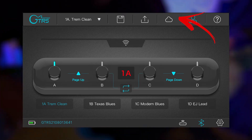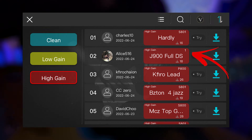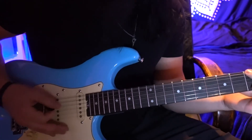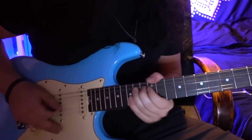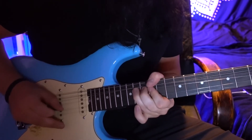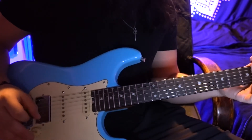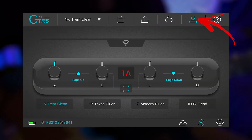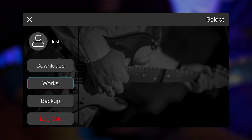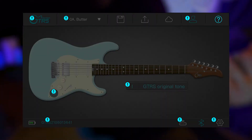I'm going to choose the cloud icon to try out other tones that people have uploaded — let's try out this high-gain J900 setting. That's a pretty cool setting, I might download that one. Click the person icon to access your profile, and click the question mark icon to get help on each of the different settings and buttons within each page.